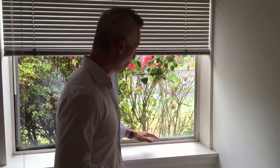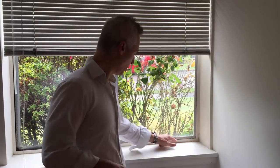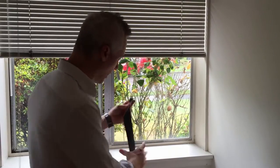Hey, this is Marty from gafferpower.com and today I want to walk you guys through our office to show you the interesting ways that we use gaffer tape. Our first stop is this window seal. This is a bit of an older building and ants and bugs come through this little crack here.